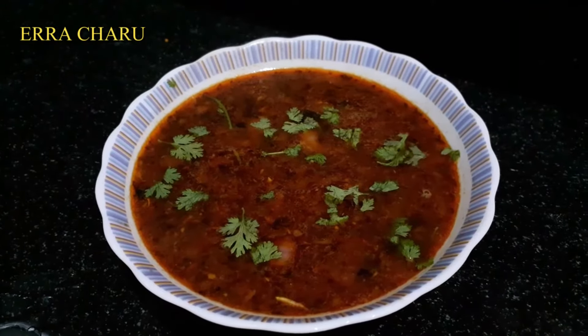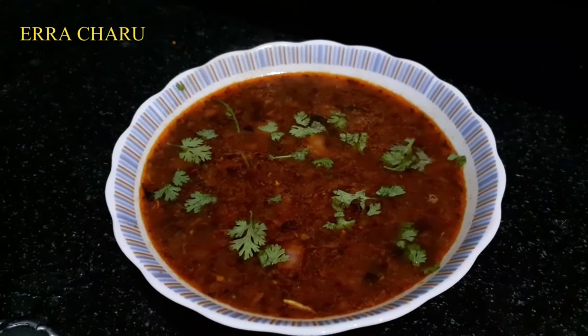Hello Friends! Welcome to Amoguruchula Kitchen. Today, we are prepared for onion rasam.